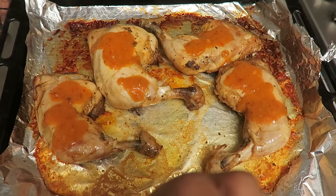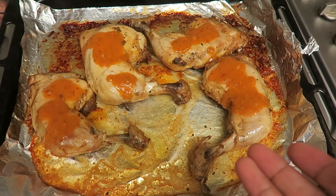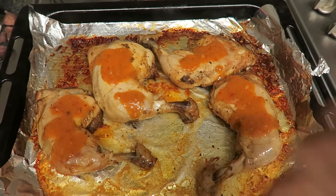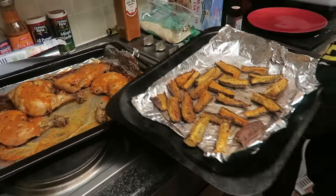The food is basically cooked now. All I'm going to do is dollop on a little bit more Nando's sauce on top just to give it a glaze, then put it in the oven for about another five minutes so the heat kind of spreads it over the whole chicken. Then we're basically good to go. And there's the chicken, and the sweet potato fries cooked earlier — I covered them up to keep them warm.